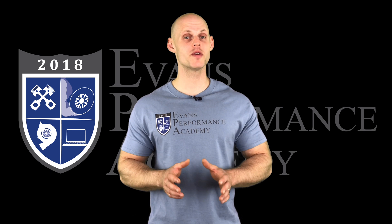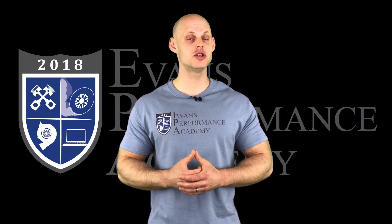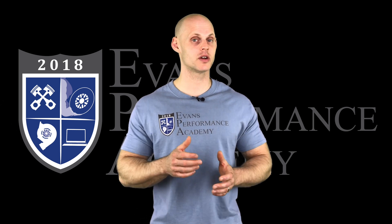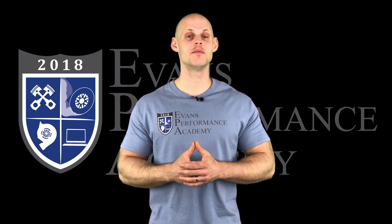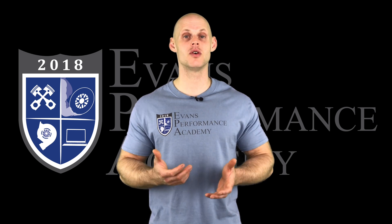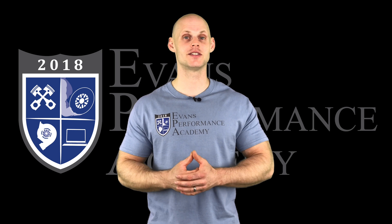Thanks for checking out our teaser clip. If you want to see the rest of this video and more than 500 hours of current EFI training we have to offer, make sure you click the link. If you want to check out more teaser clips from this training course, click here — and make sure you subscribe so you don't miss any of the videos we'll be releasing on this channel. Thanks for watching!